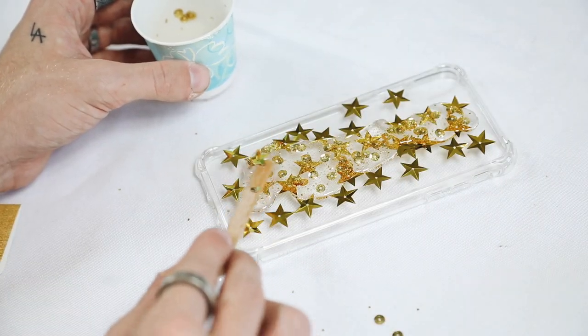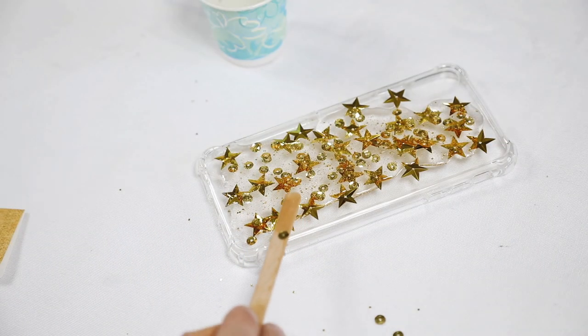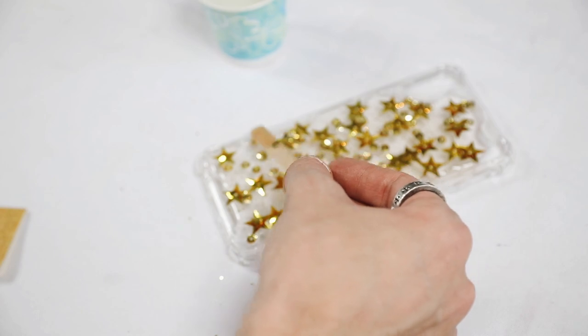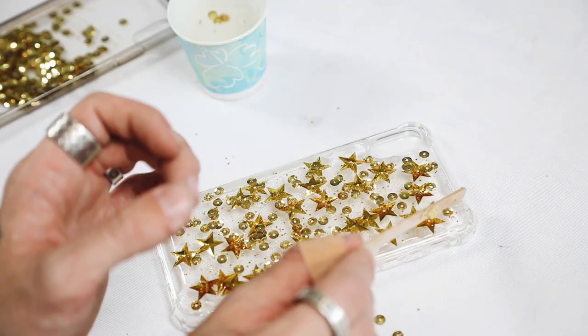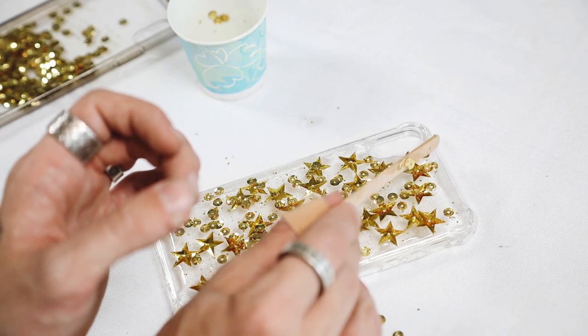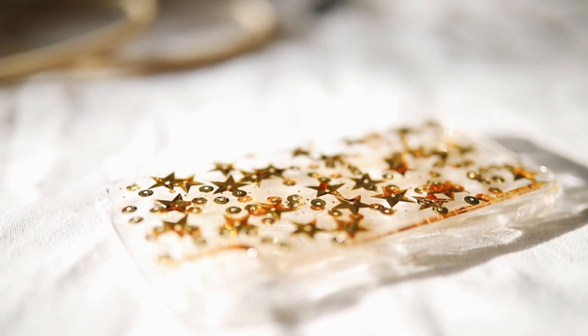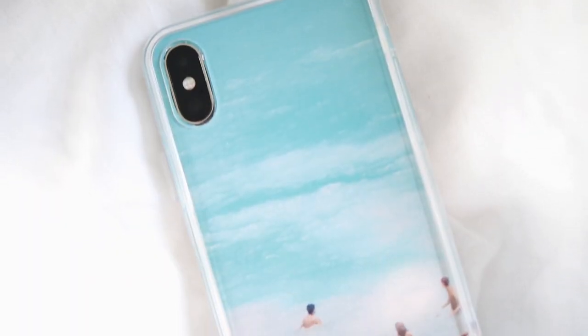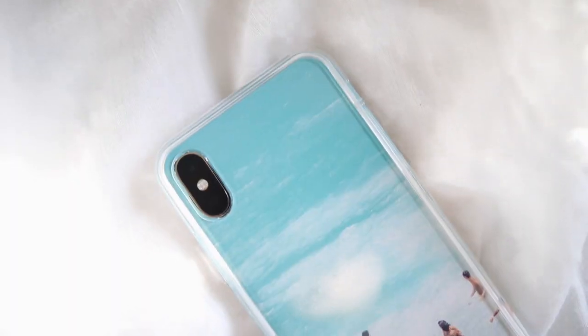I poured the resin mixture on the back of the iPhone case over the top of the stars originally placed, used my popsicle stick to spread it everywhere, filled in the gaps, and let it dry overnight. It created this incredible case.